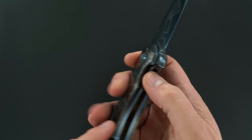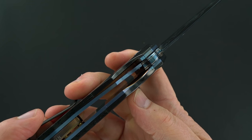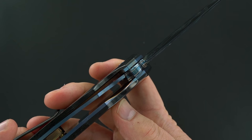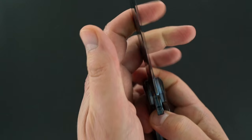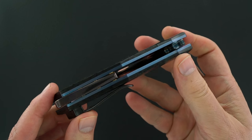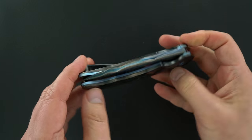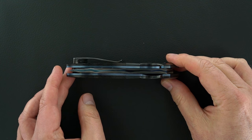The lockup is perfect and you can see the action is perfect. There it is. Lock release is easy. Blade's dead center.